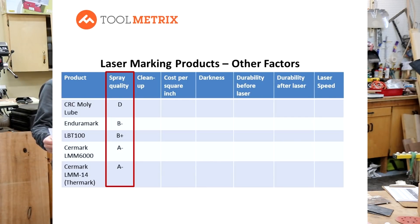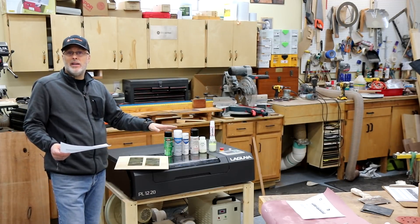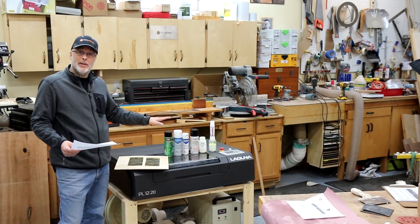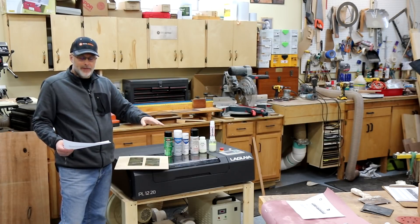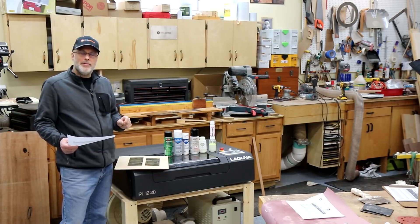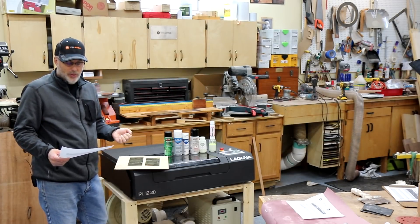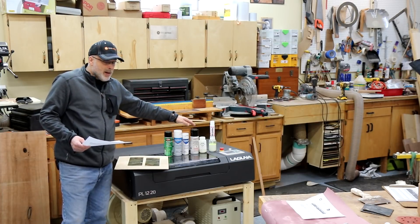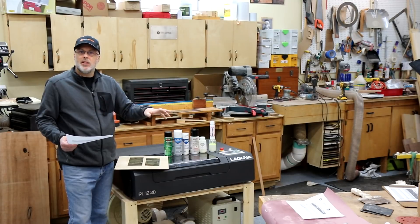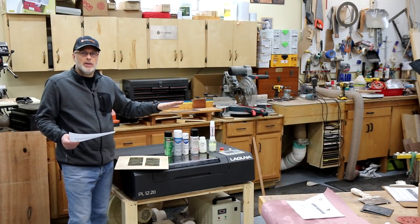Then some of the other factors I looked at. Spray quality was a measure of how well each product laid down when sprayed. Dry Moly Lube was pretty much a disaster compared to the others — the other products are just much better at laying down a nice even layer. The two standouts were both Surmark products, which laid down almost spray paint quality film. The only slight mark against them was they laid down what felt like a little bit thicker layer than needed, which costs a little more over time. The LBT product did a decent job, though I needed two thin coats in many cases to get consistent coverage.